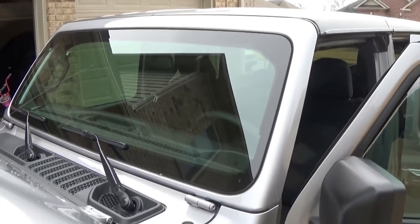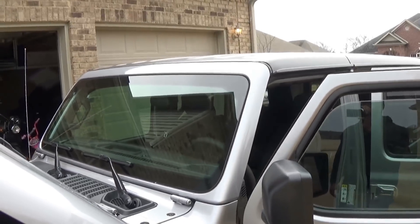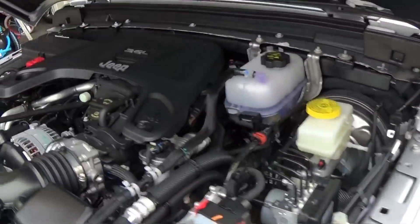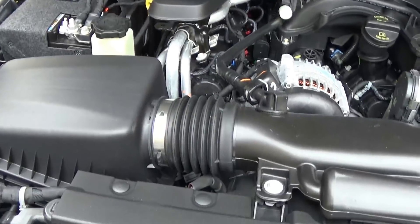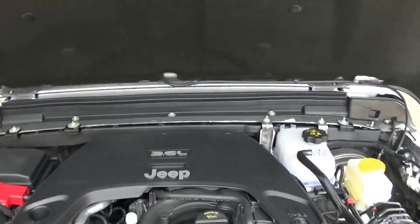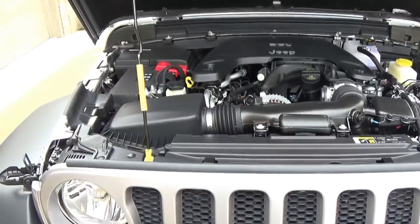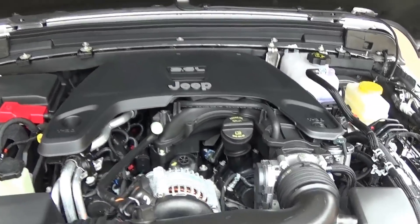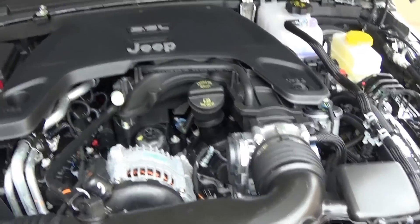Also the windshield will come down a lot easier — apparently there's only six screws as opposed to around 28 screws on the previous models. Same 3.6 liter engine, but I tell you, this thing was way more punchy than the previous models. I haven't driven one since my 2013, but compared to my Rubicon with the same 3.6, this thing is just set up to fly.